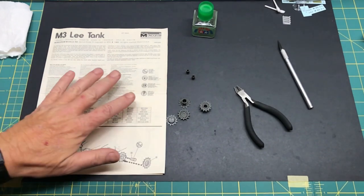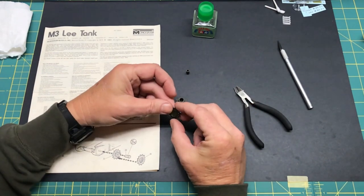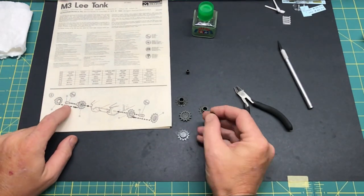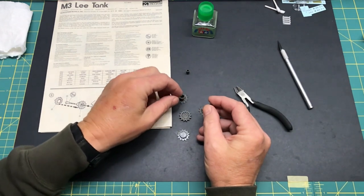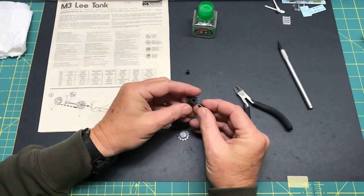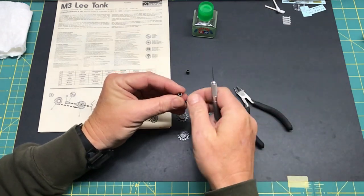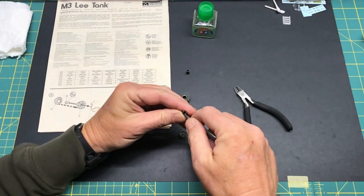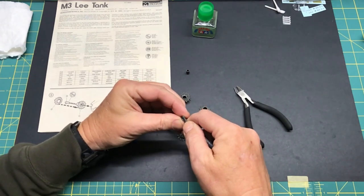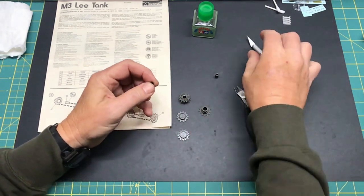I've got the first part done cleaning up the drive sprockets and such. It's got this part that goes on the inside, and the whole idea is to allow the wheels to move — it's kind of the equivalent of the famous Tamiya polycaps that allow the wheels to move.